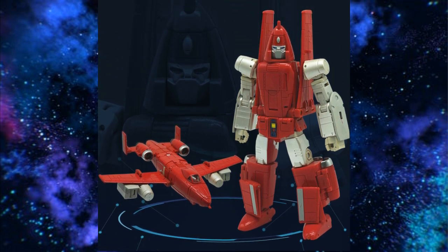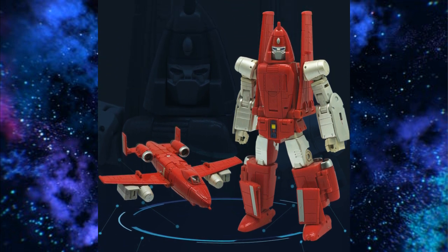DX9's Riptoffin is the Powerglide option I would go with in the Minibots. I feel like Powerglide and Warpath shouldn't have been Minibots — they should have been a lot bigger — but it is what it is. The lower legs fold down and become feet. It's a great option, I just wish he was a little bit bigger.